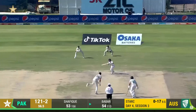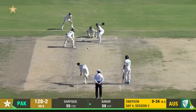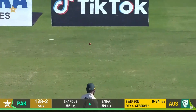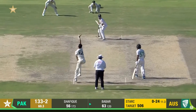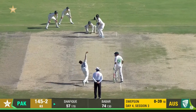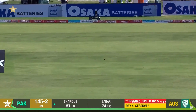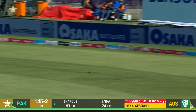Oh, into the legs — just over, this might go for four now on the leg side. And we've seen this a couple of times where that's going to race away. Just tucked around the corner, this is going to go all the way for four.